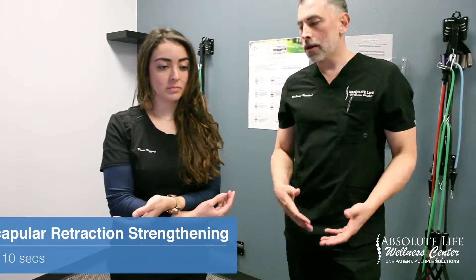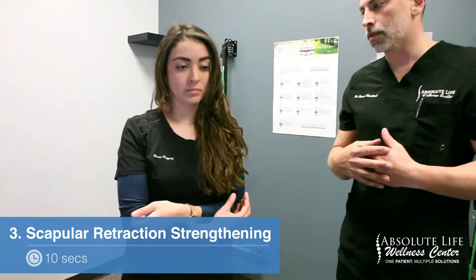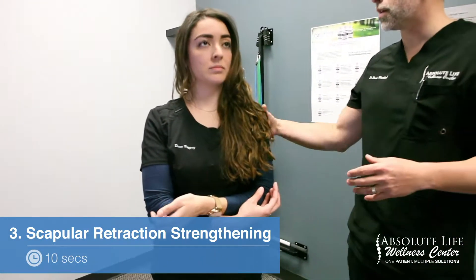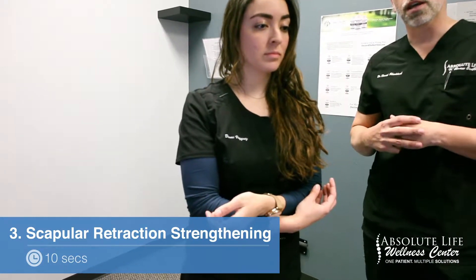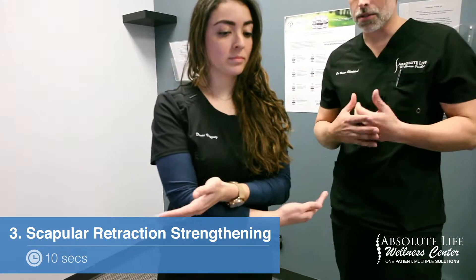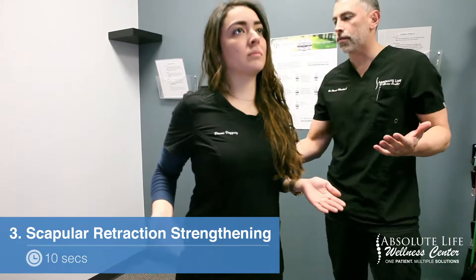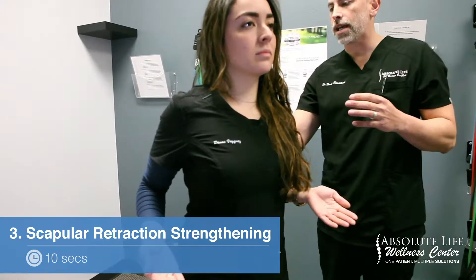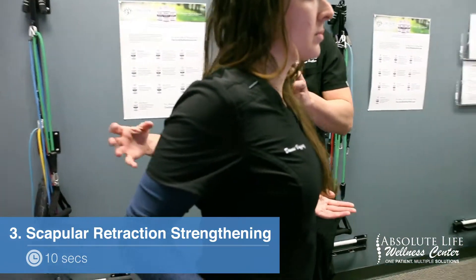The third and final exercise you will have to do at home is going to be the scapular retraction strengthening exercise. This is going to be super important to strengthen the mid back and upper back to better your posture and alleviate pain. She's going to start with her palms up and bring the shoulders back, acting as if she's pinching something in between the shoulder blades.